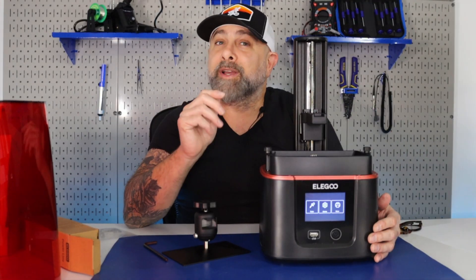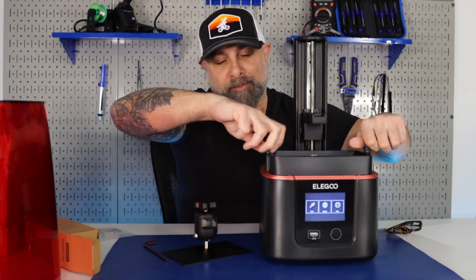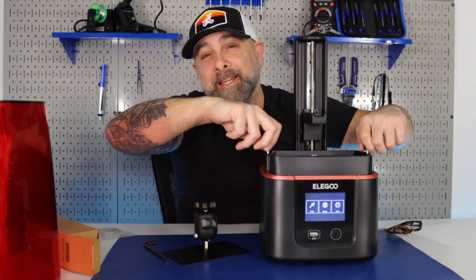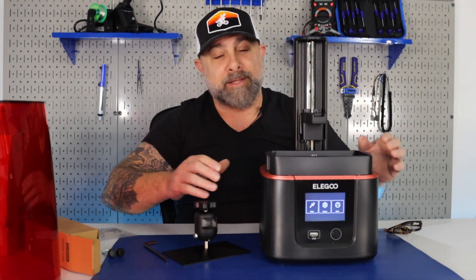So now we're going to level the build plate. The first thing we want to do is take off our resin vat. Now be careful with these thumb screws — they only give you two, so if you lose one, that's going to be it. We're just putting these over here, keep them nice and safe.